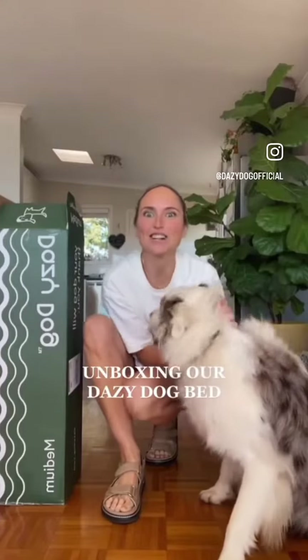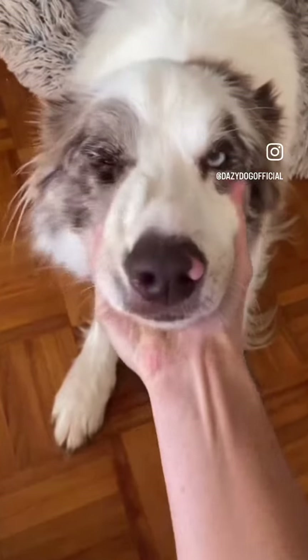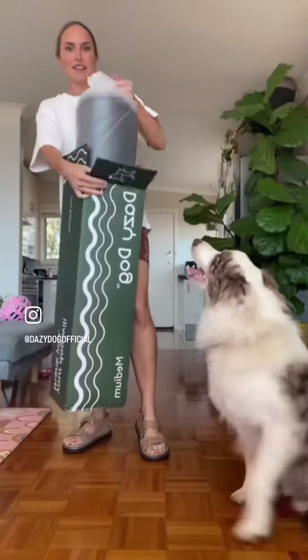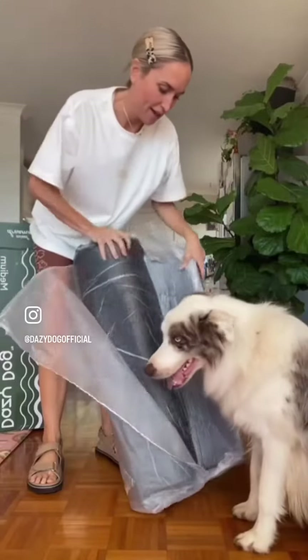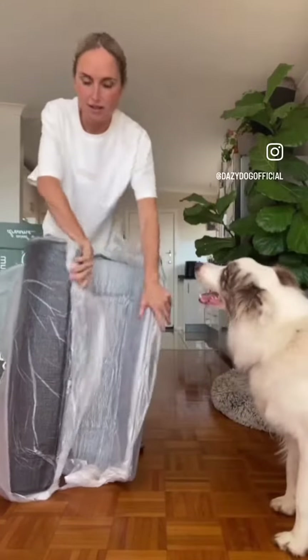Unbox our Daisy dog bed with us. This is Banjo, everyone. Hello mate. Is this your new bed? He does come inside at night and he chills out. This is his little area here. That bed is disgusting — don't look at that.